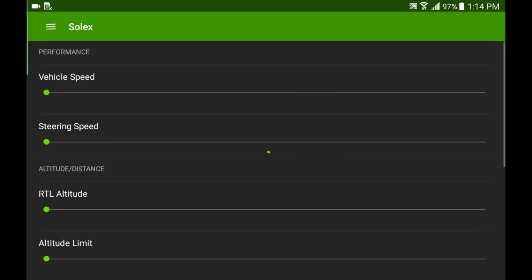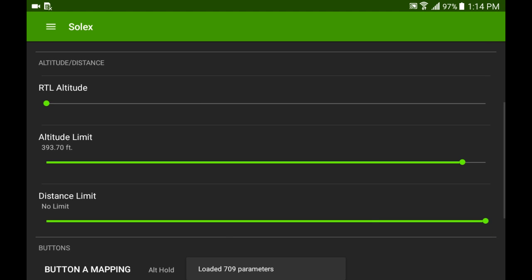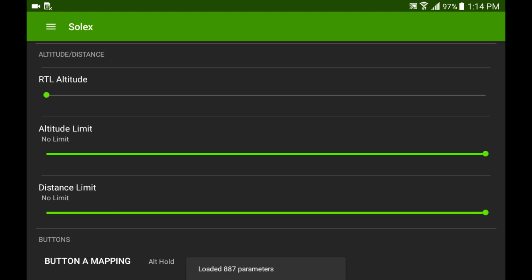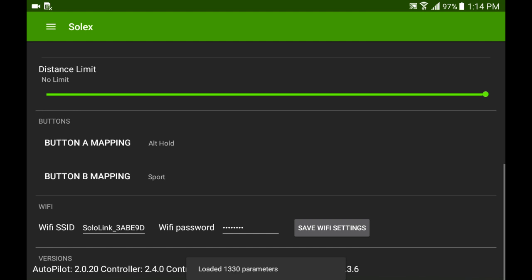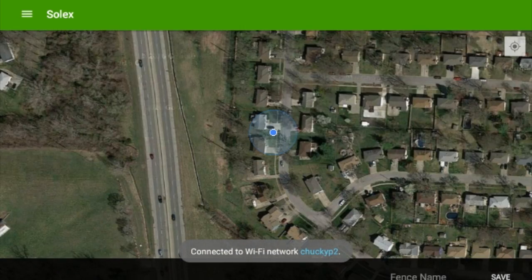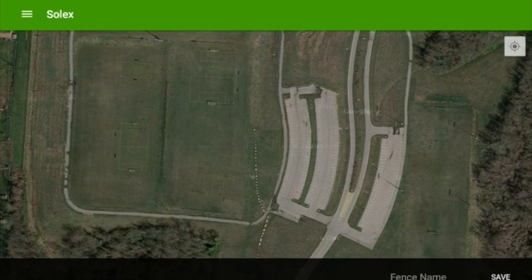Hey guys, it's Chuck and I have had a blast today playing with the new Solex app from Kelly Schrock. You can get it in Google Play Store and it is fantastic because 3DR fell a little short with Android users and the Solex app has made up for it. Right here is showing a shot of geo-fencing that we can now do with this app.